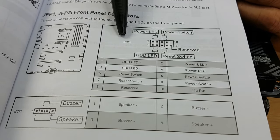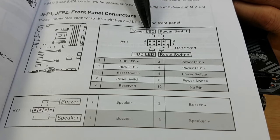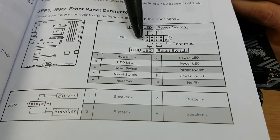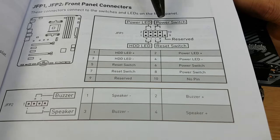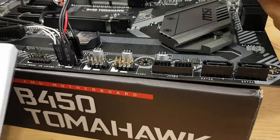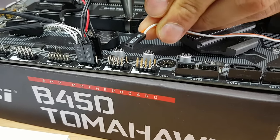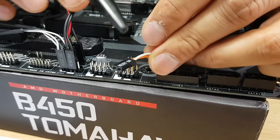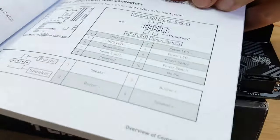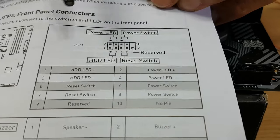This is the front panel connector — it's called the JFP1. The four main cables you need to worry about are the power LED, power switch, HD LED, and reset switch. On this diagram we've got the top four pins and the bottom five pins. The number nine on the bottom right is reserved on this motherboard. Note that we have a two-pin cable for all of them, but in some cases you may have a three-pin reset switch — the middle pin usually will not be active, and you'd plug that three-pin into the last three at the bottom.